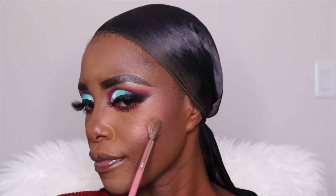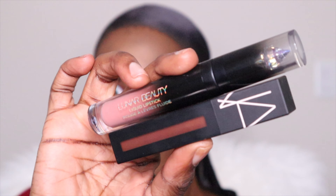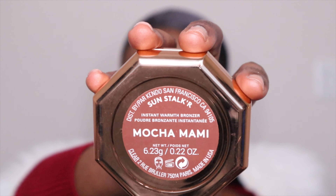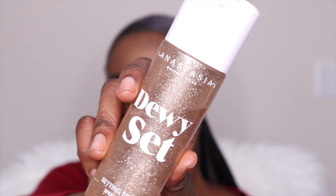For my lips I'm using NARS and LUNA Beauty — a nice lipstick combination. And then I use the Mocha Mommy Sun Stalker by Fenty Beauty just to bronze my face. I'm trying to make sure the highlighter stands out. And then I am going to use a dewy setting spray by Anastasia Beverly Hills to set everything and I'm going to set my makeup.